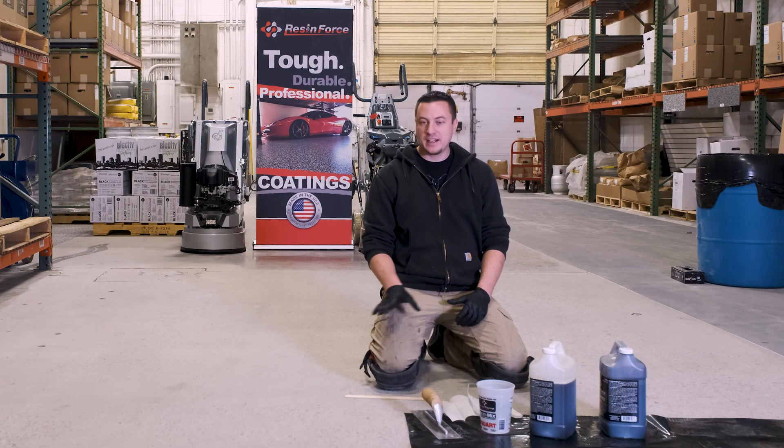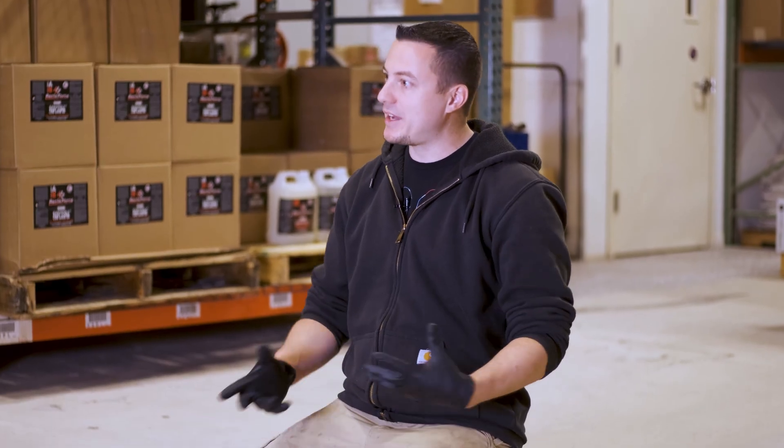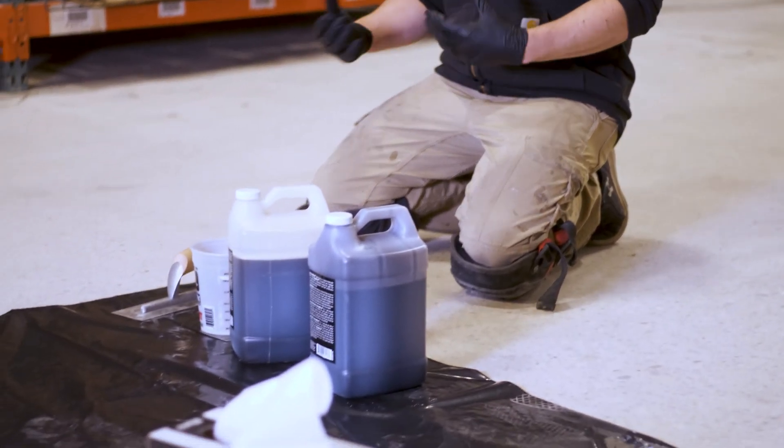Hey everybody, we're going to talk about grout coating a concrete floor, some of the different products you can use to do so, and of course some different reasons why you would want to grout coat the floor. This is going to take place whether you're doing epoxy floor systems, concrete polishing, and of course different products for each type of system you're doing.